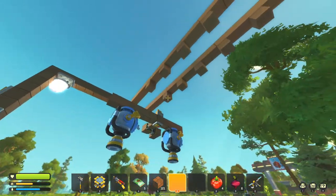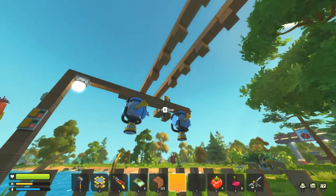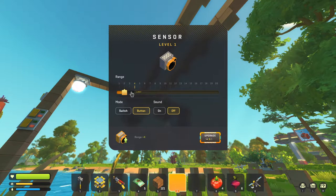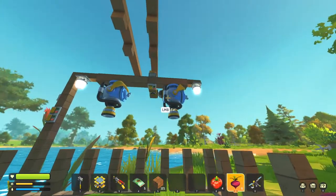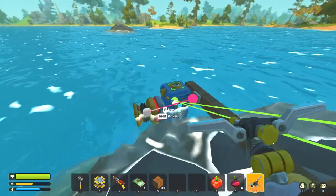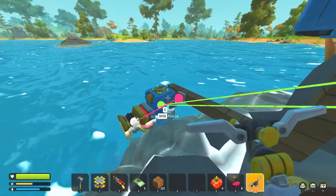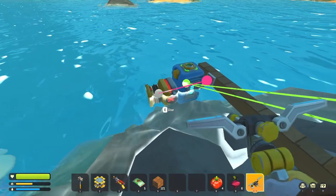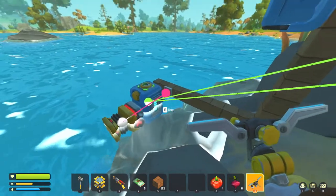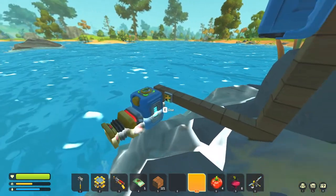You might have to mess with the range depending on how high the block is. This block is two above it so I have the range set to two. If it's not triggering you might have to increase it by one or two depending on how high you build. Connect the sensor to the water cannons, the water cannons connect to the water container. The water container has this pump sucking into it — the pump connects automatically, you just have to turn on one switch.